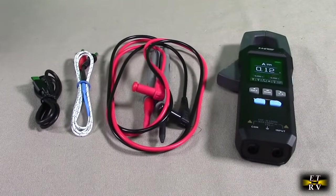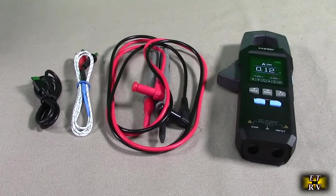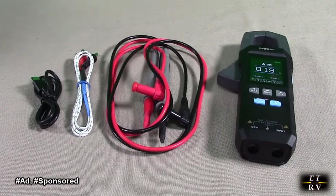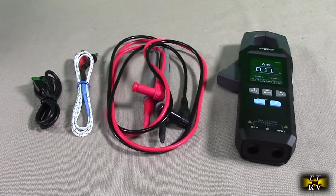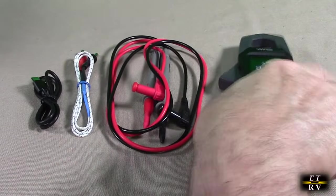Hello again, this is Robert Veach here. This is my video review of the FNIRSI brand DMC-100 digital clamp multimeter with 10,000 counts, voltage average tester up to 600 amps with LED flashlight. It measures AC-DC voltage, AC-DC current, capacitance, resistance, continuity diode, temperature, non-contact V-detection NCV, and has a one-year warranty. This thing basically does it all.